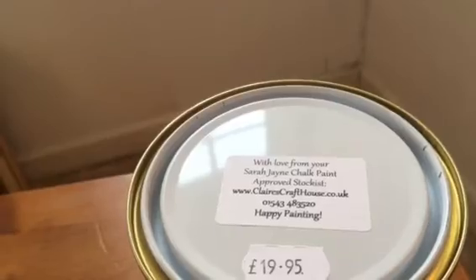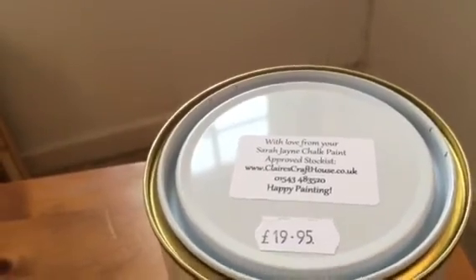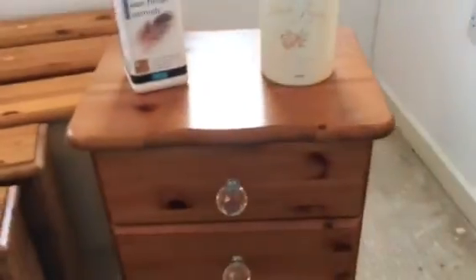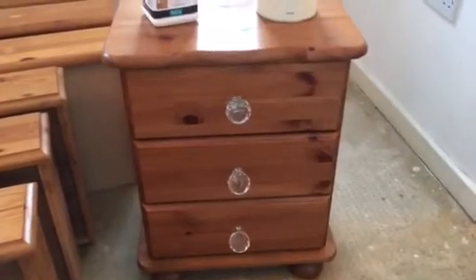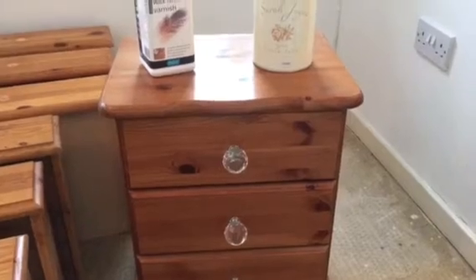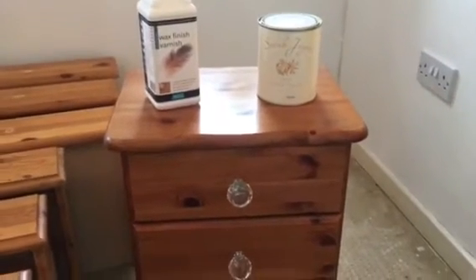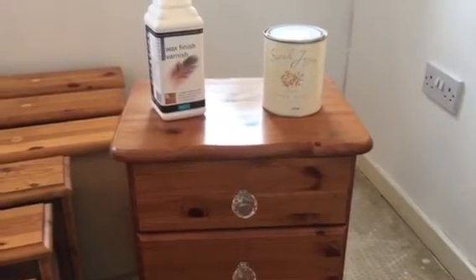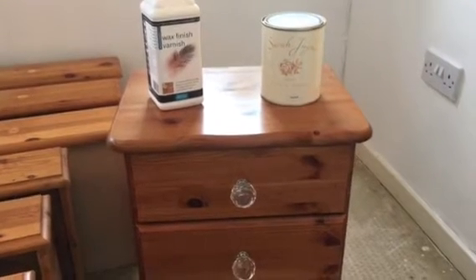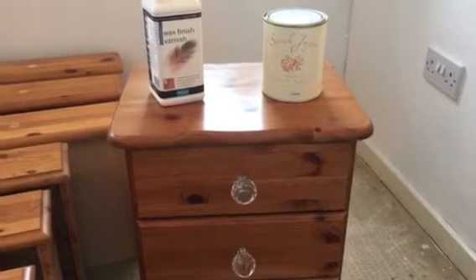I think it's Heart of Country. Anyway, first of all what we're going to do is strip the pine furniture down — take the drawers out, take the drawer pulls off, and I'm going to clean it with sugar soap.